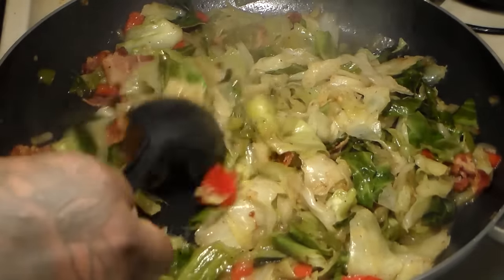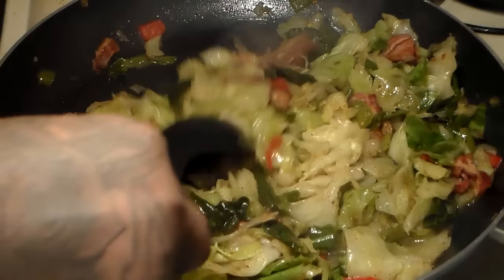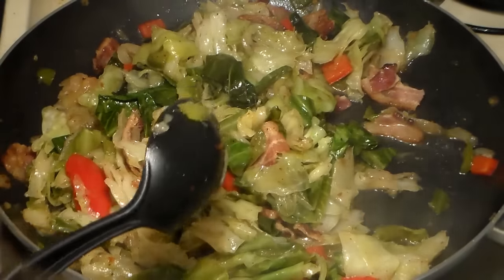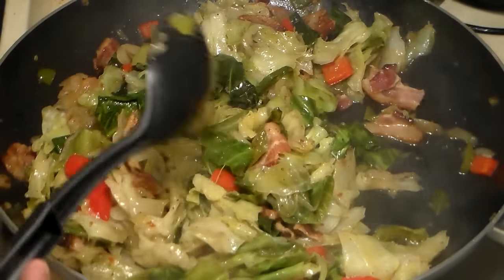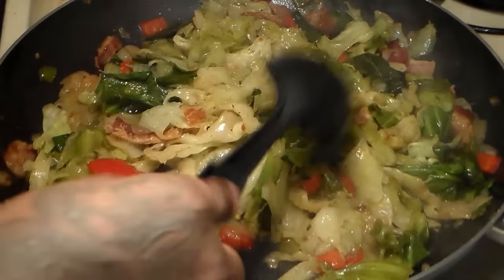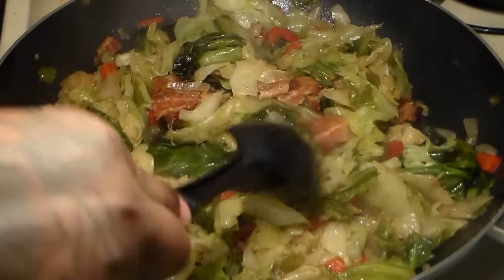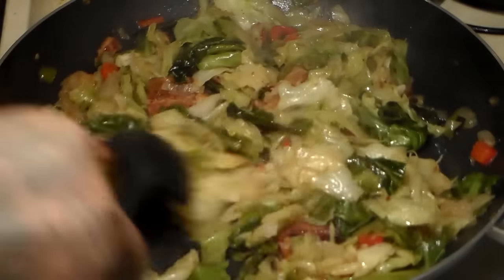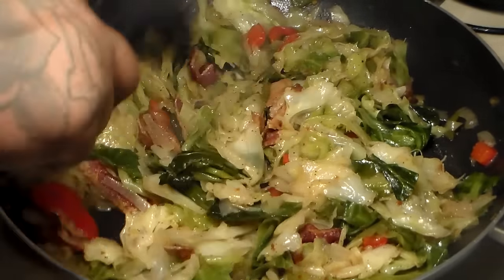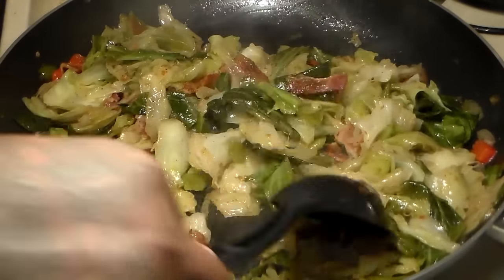Look at it frying. Look at the cabbage fry, baby! The best in the whole wide world. I will pay you to find somebody that makes cabbage like me — they just don't do it. Unless they stole my recipe, it's not going to taste like this. This is the best fried cabbage on YouTube. Once you make cabbage like this, you'll never go back to making cabbage the way you used to. Never.